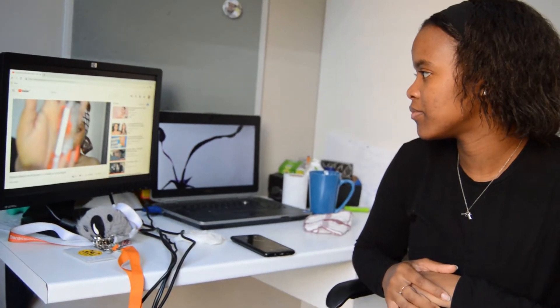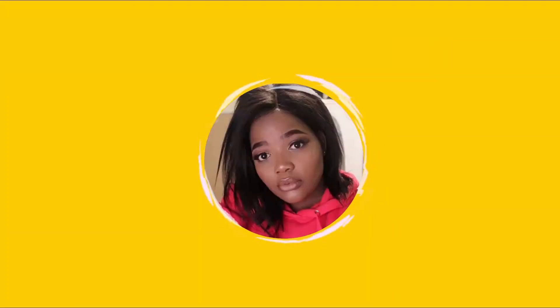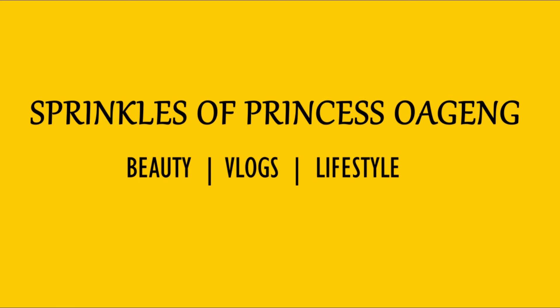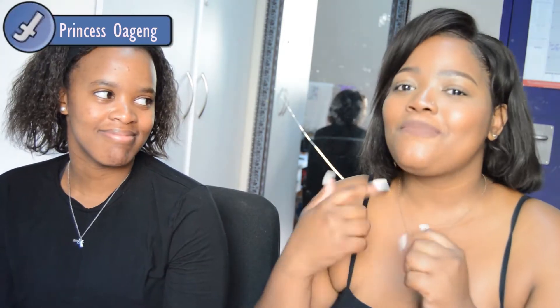Hey, what's up you guys, it's me Princess, back with another video. Today we're back with another Transformation Monday video and I have my baby — my Barbecue, my baby — and today I'm going to be doing her makeup. She'll just introduce herself and tell us what type of skin she has or any skin problems she has.